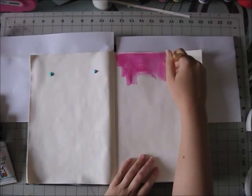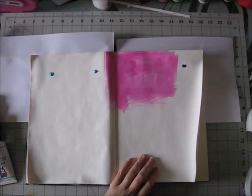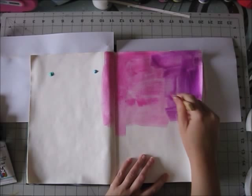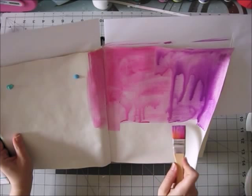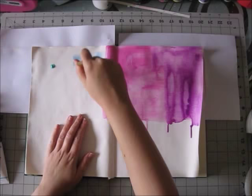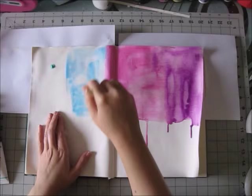I prepped my page with gesso — it's not on video but it's there. I felt like playing with my Dina Wakeley paints. I saw her post a video a couple of weeks ago doing some lovely stuff with her paints, using lots of water and letting them flow. It almost looks like watercolor, but with the advantage that it dries permanent and you can add layers without messing up your colors.